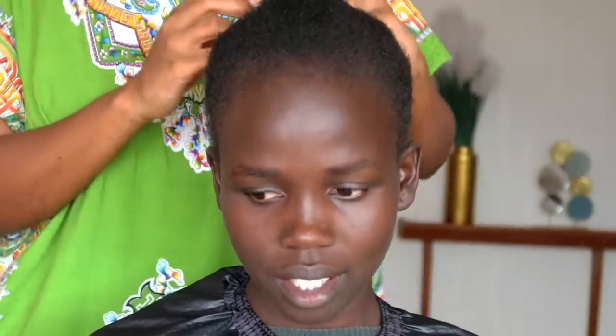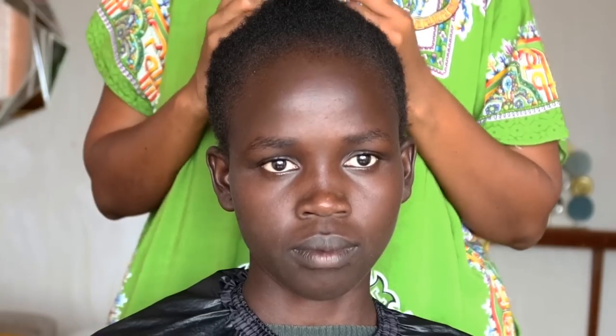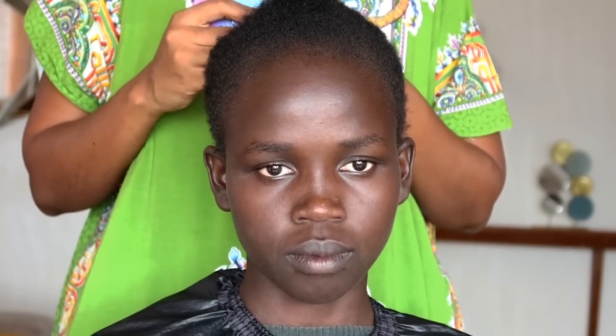Hello beautiful people, welcome back to my YouTube channel. My name is Rosina Sharon and today we are going to do makeup on this very beautiful soul over here. We're going to show how to do makeup on ebony skin, which is very very dark skin.